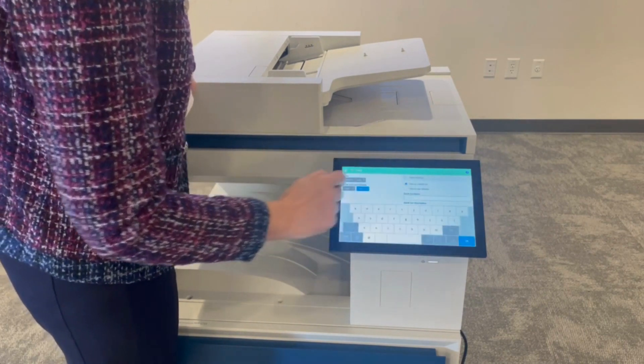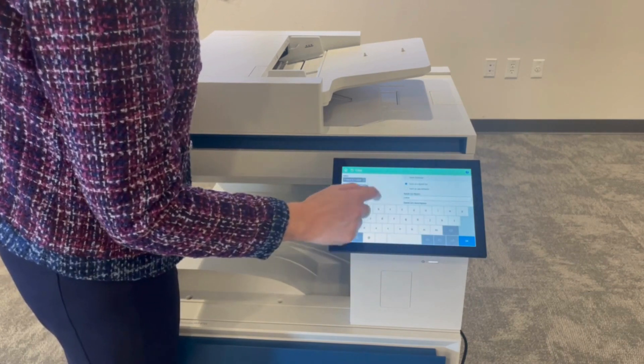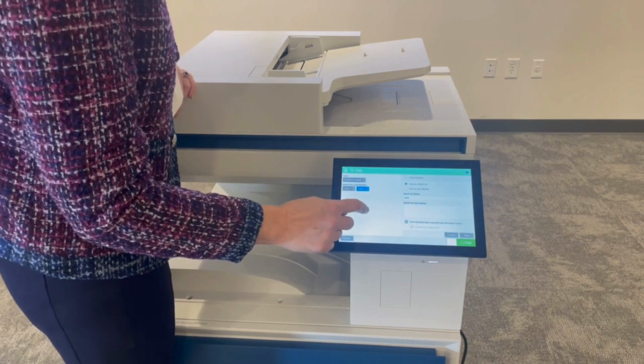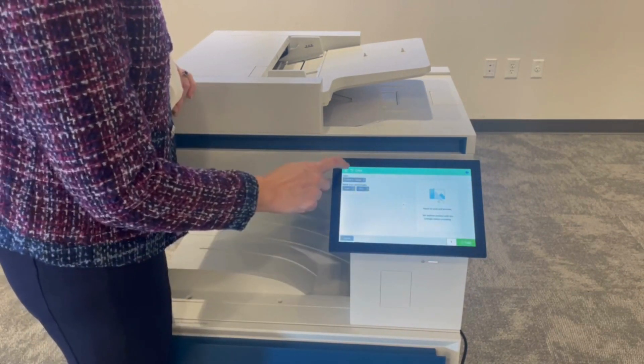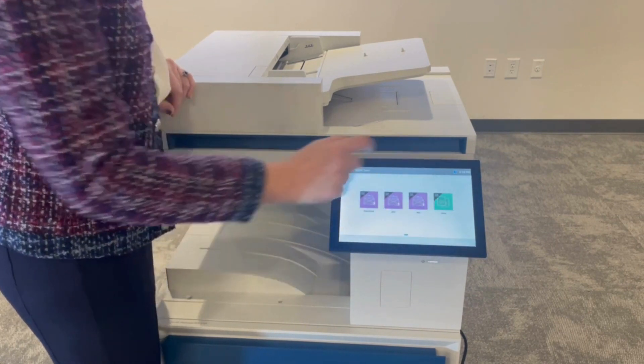And now I can name this as "mine." Every time now I want to have a stamp on my document and have it say "mine," that's where I go. I hit save. And now when I exit out and I go into quick sets, "mine" is there.